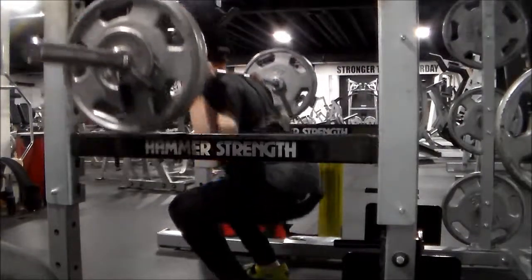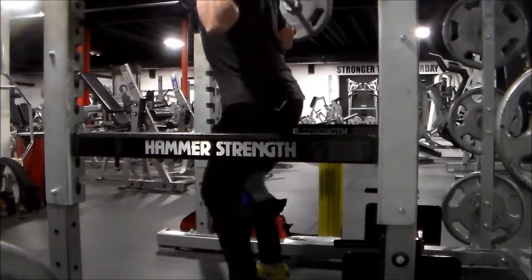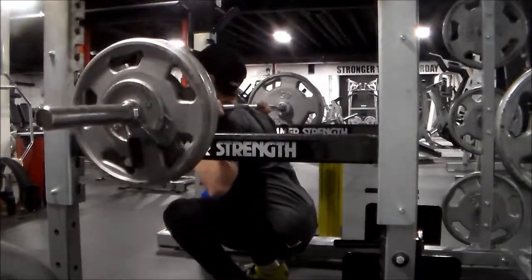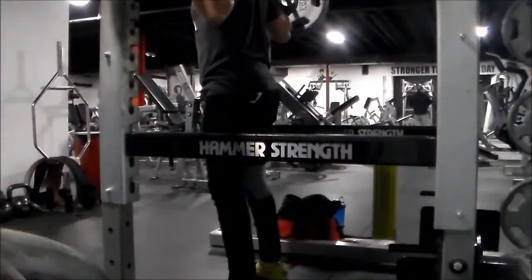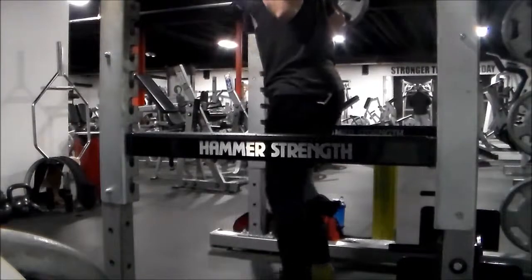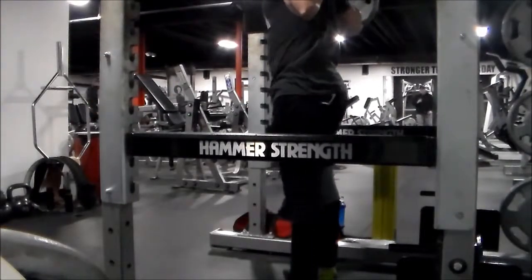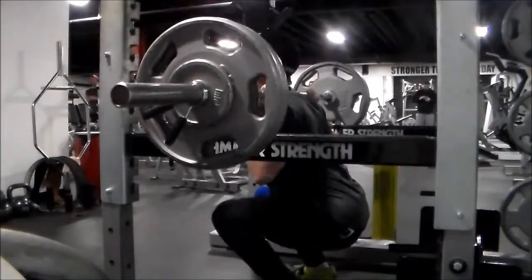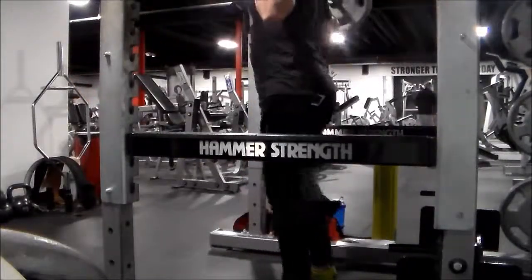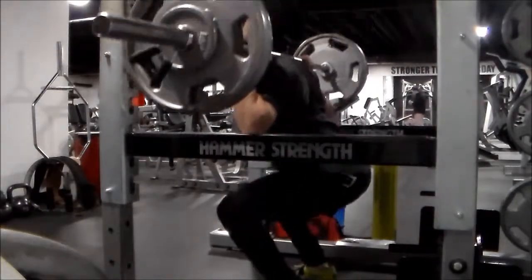Today I actually did pause bench as well. The reason why I do that is, number one, to work on powering up out of the hole when I am working with my training numbers. And another reason — if I do decide to do a powerlifting meet — you never know what the judge is going to do. They could give you that one, one and a half second pause, or they can hit you with a three. You never know.